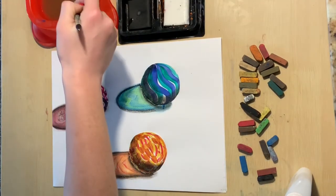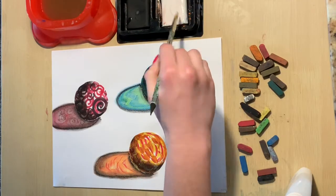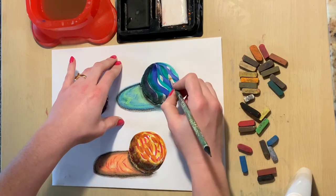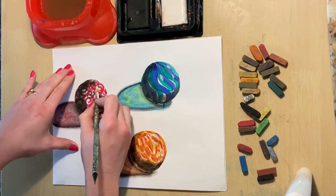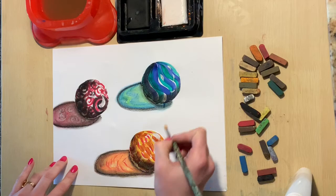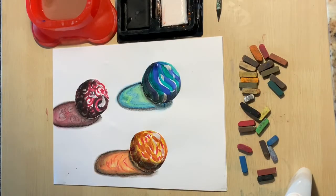The last thing we need to do before our masterpieces are finished is to add highlights or hot spots. Each one of these marbles needs a curved white shape — or more than one — on the right side of them. These are areas where the light is reflecting completely back at the viewer, so they appear to be white. Now our marbles are looking gorgeous — they look so 3D, I feel like I could just pick one up right now.